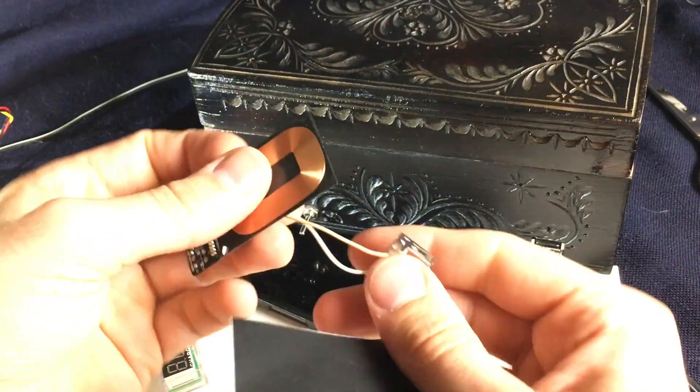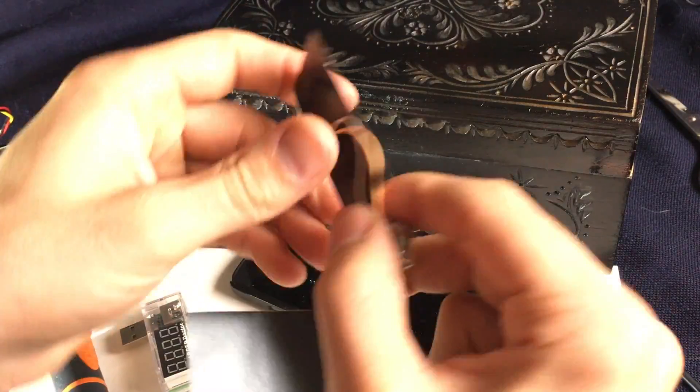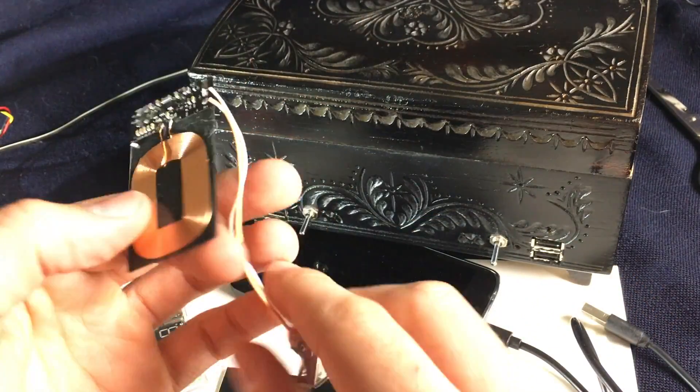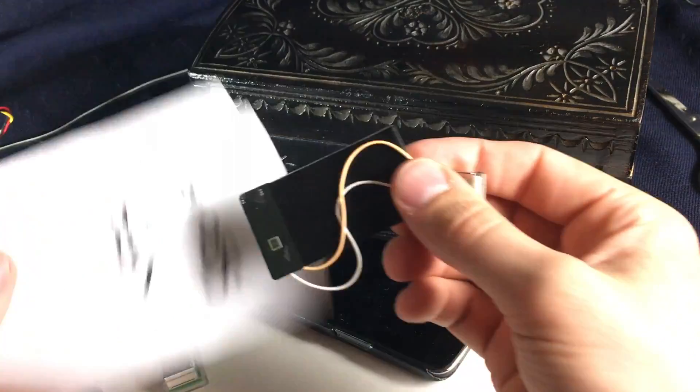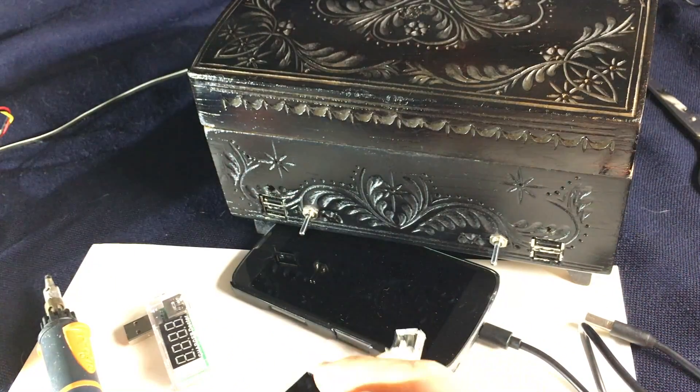What you can do now is put this together like this. Remember, this side has to face the other coil. Take the sticky foil — sticky foil, sticky foil — perfecto. And that is what I did.